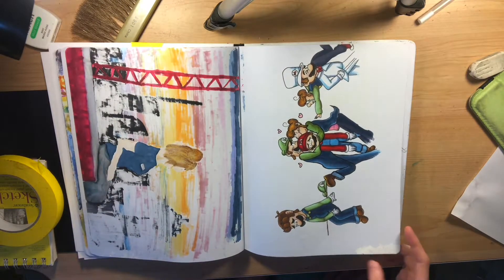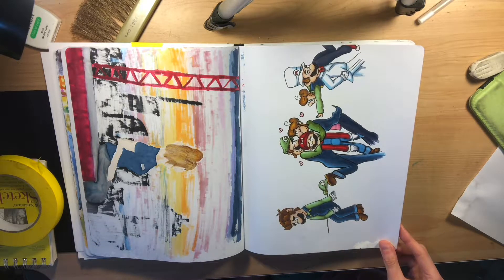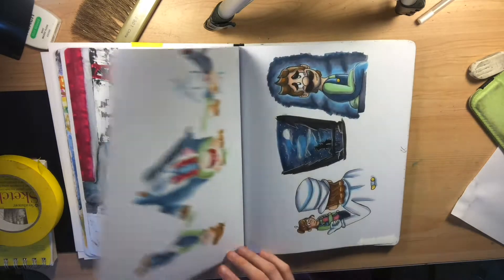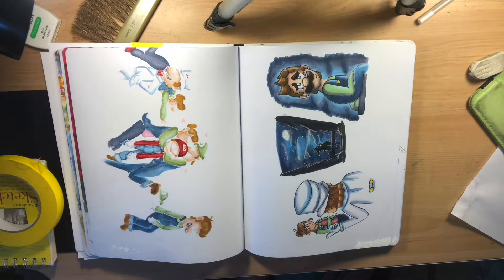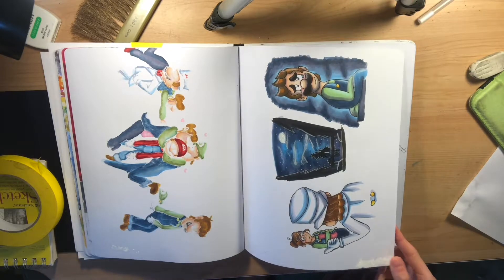Fun little story of my character with the Mario Brothers, because why not — just for fun. Same thing, it was a continuation of the story, but I wanted to try different colors as well.